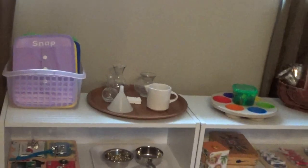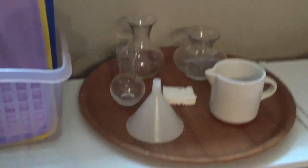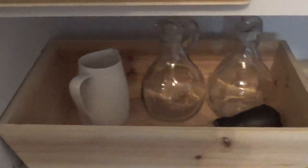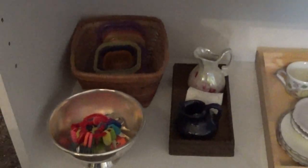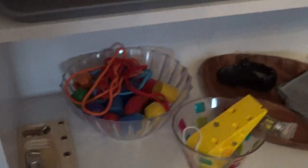Montessori-based curriculum. Practical life. There's dressing frames, pouring, scooping, latching, funnel tonging, T for two, matching locks, matching baskets, water pouring over here.